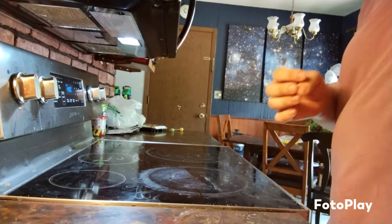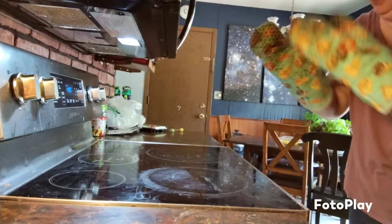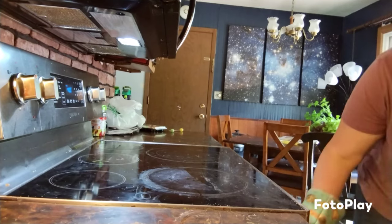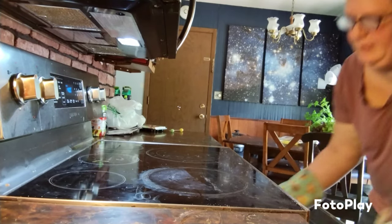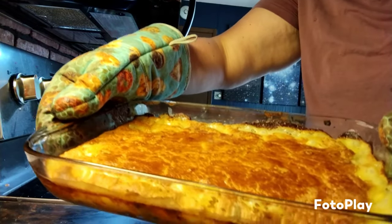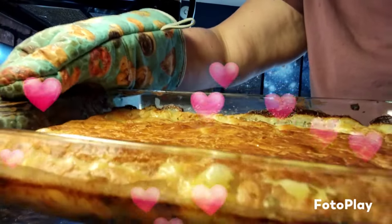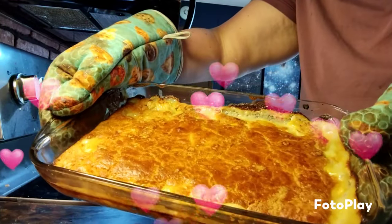It's done in the oven! Let's take it out and look. That looks pretty good! Bye bye!